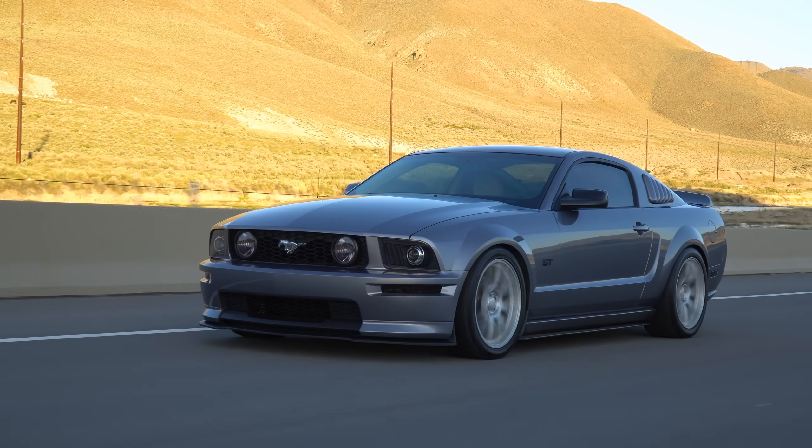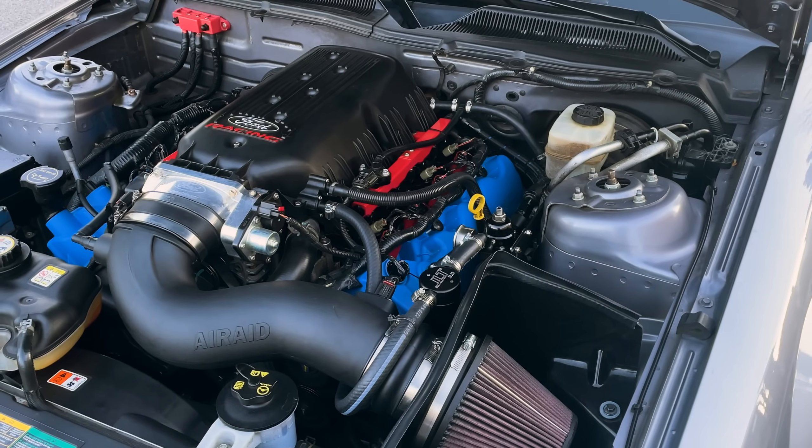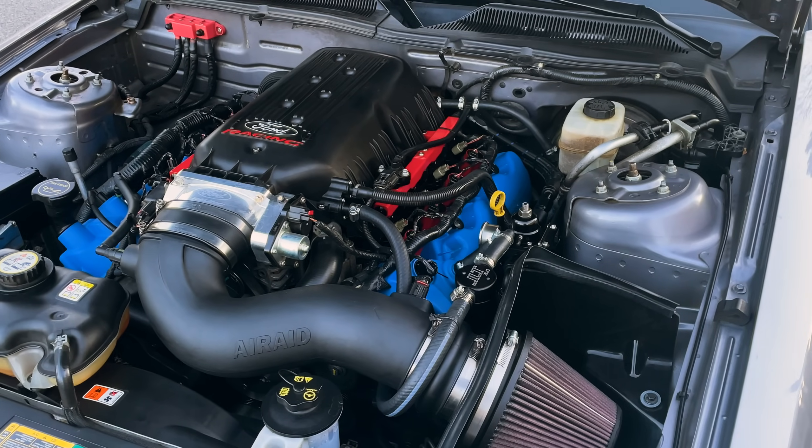This is my 2007 Ford Mustang GT, and recently I had the engine rebuilt with forged internals so I can throw a ton of boost at it without having to worry about the motor tearing itself apart. In this video, I'm going to break down how much you can expect to spend on parts and labor building a Ford modular engine that can withstand 1,000 horsepower.